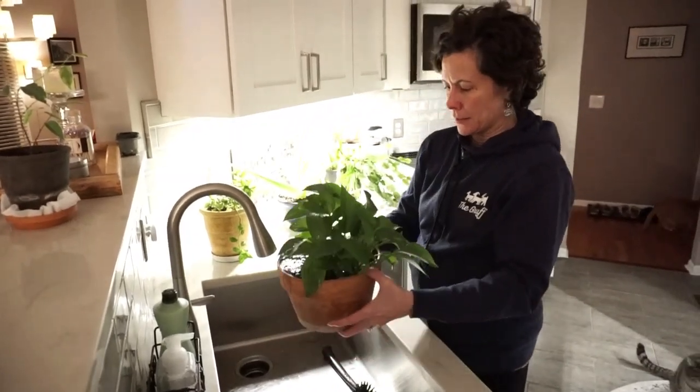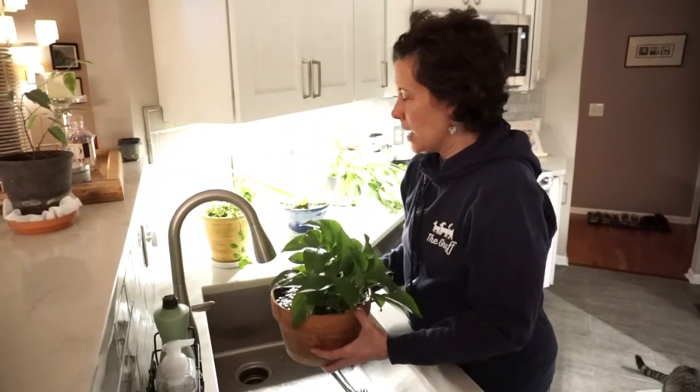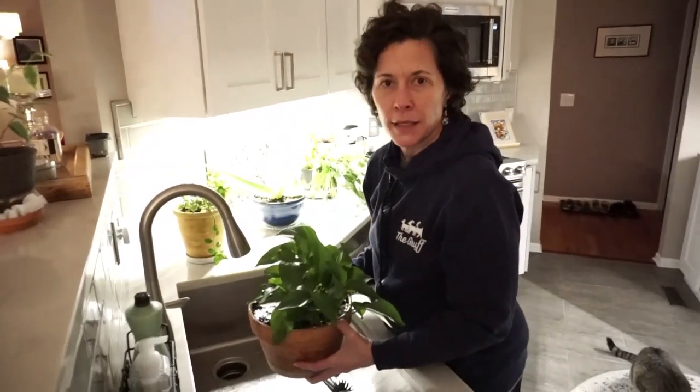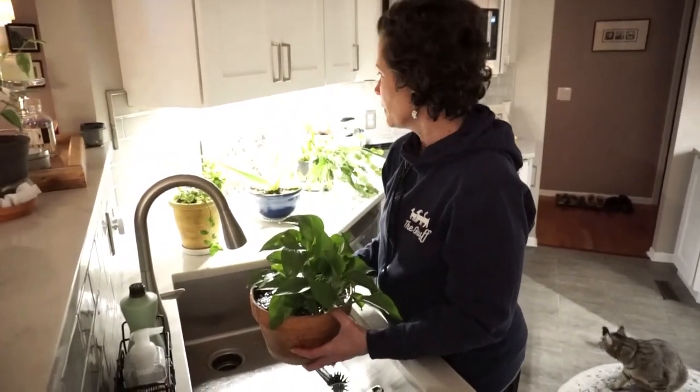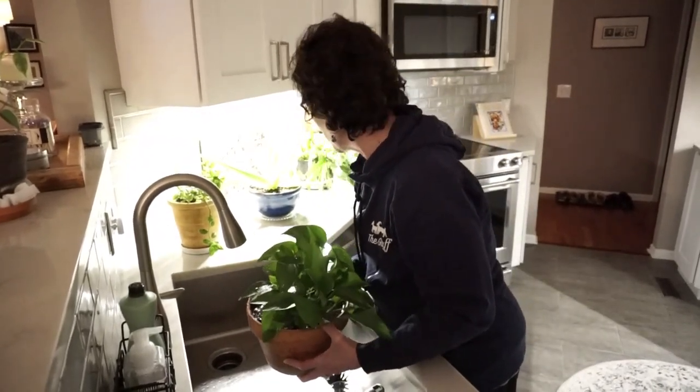I find that my plants in particular like that better. I think there are some plants that like their leaves wet. I know the aloe plant likes to be watered from the center without too much water outside of the center of the plant, so it just depends on the plant.